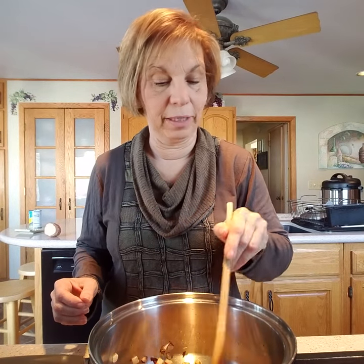Hello everyone, I am back with a new recipe and what I am making today is a carrot sweet potato soup.